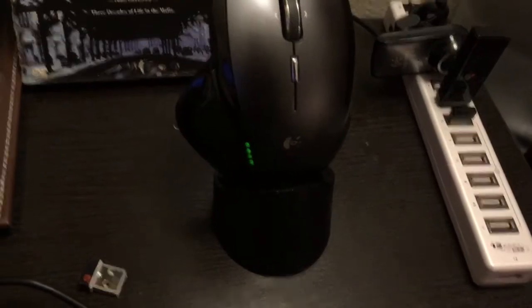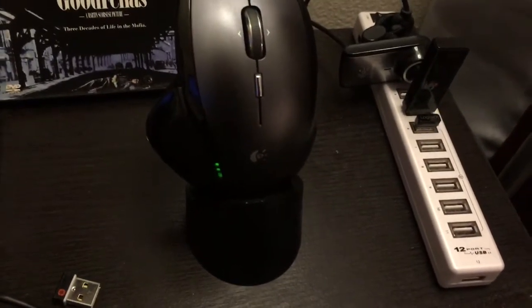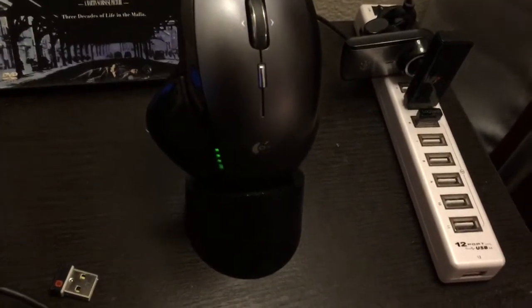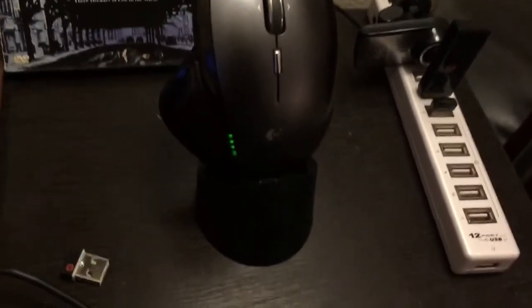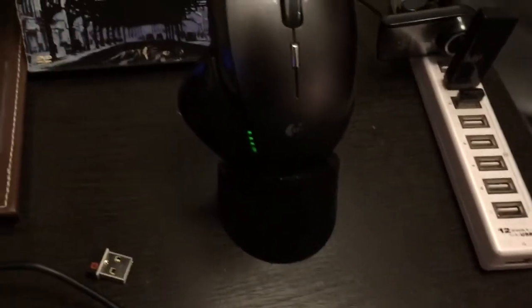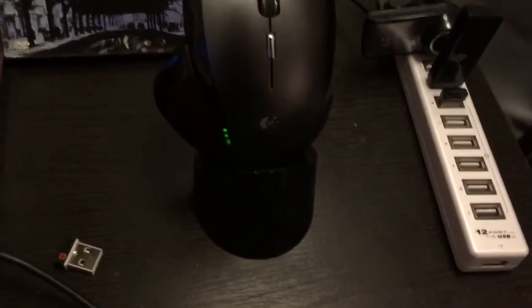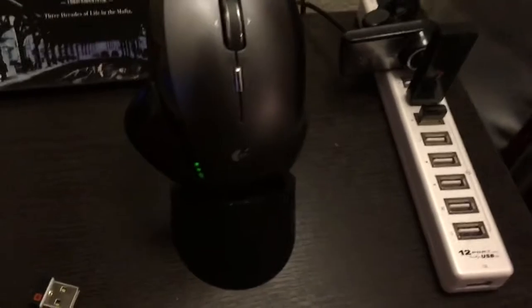The problem is there's no connection. But you can see how now it's charging. So the battery is probably good — that mouse has a new battery in it — and the only real problem was just the electrical connectors not making contact.